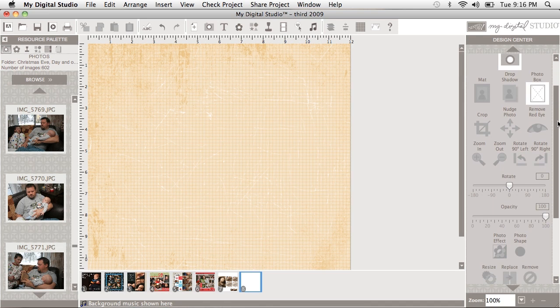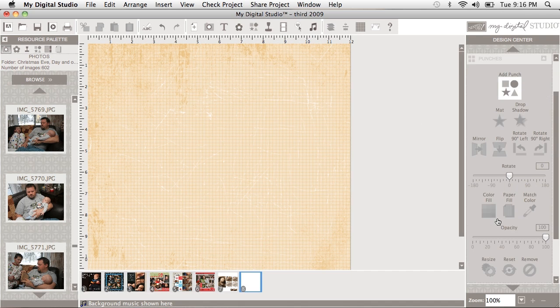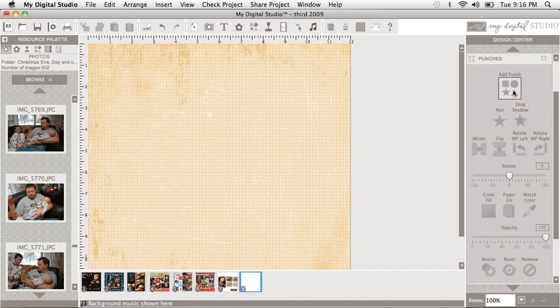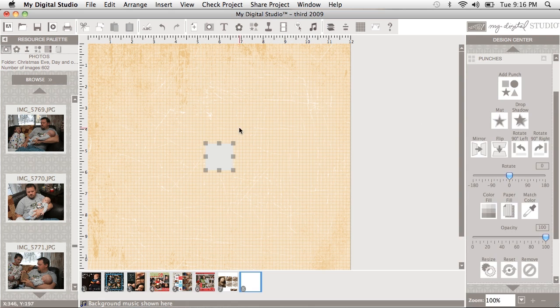In order to do that I'm just going to scroll down here and I'm actually going to use a punch to make my rectangle, and I find this easier because you can't use the paper and stretch it or you're going to pixelate it and it's going to look all fuzzy in your finished picture or project. So I'm just going to take a square punch and make it a layer on my page — you can see there that I've got myself a nice long rectangle.